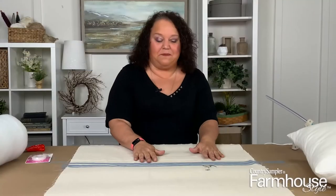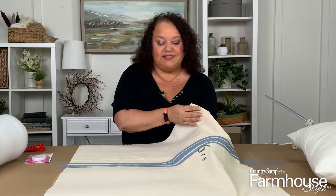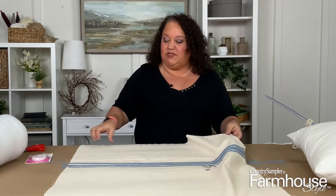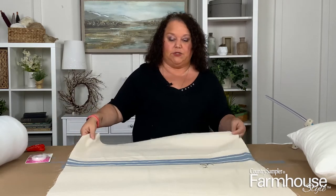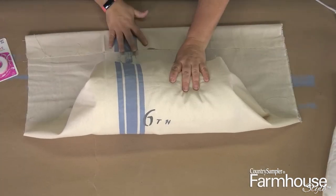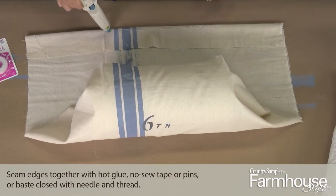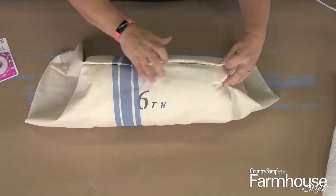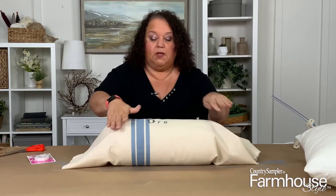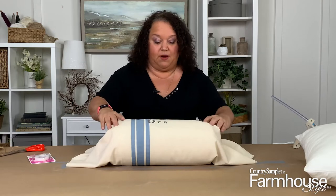Here's our fabric piece with the numbers all stenciled on — you can see how nice it looks with that darker color. Now the next step is to go ahead and get the fabric wrapped around our bolster and gather the edges together to make our pillow.